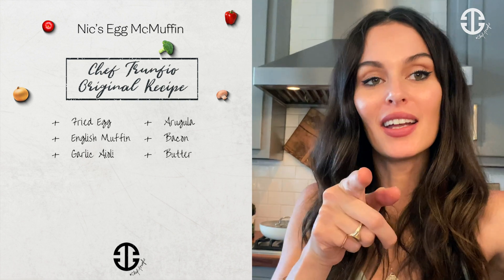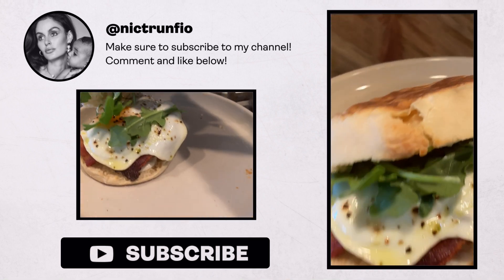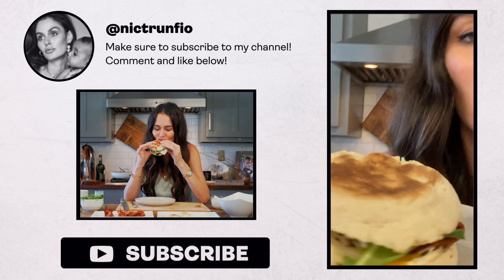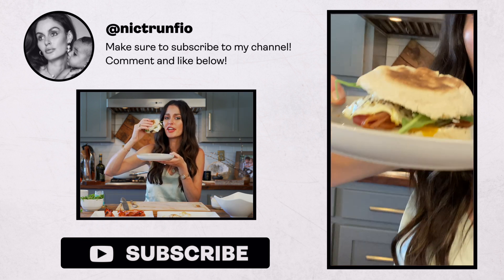See — our egg is really soft and gooey. Press it down. Let's try this thing. Heaven. We'll see you again next week!